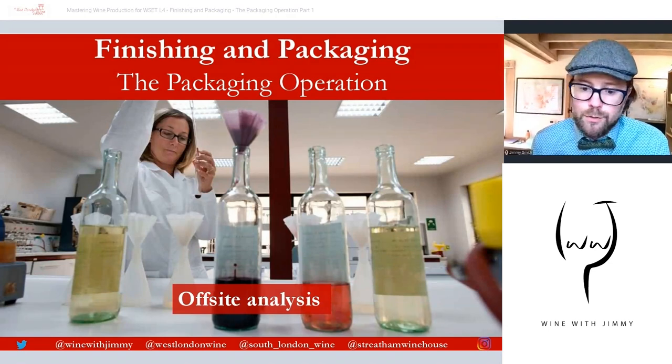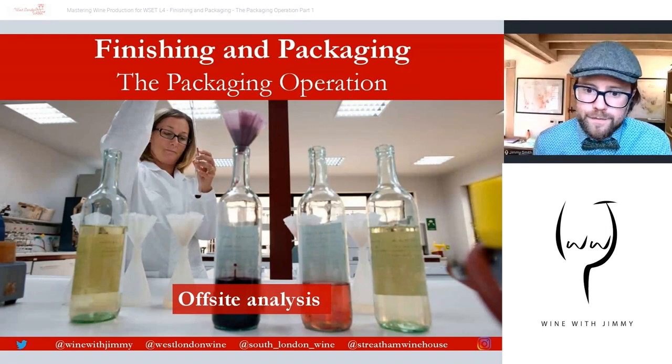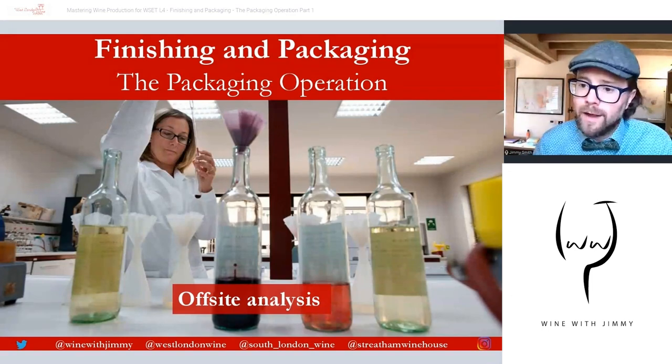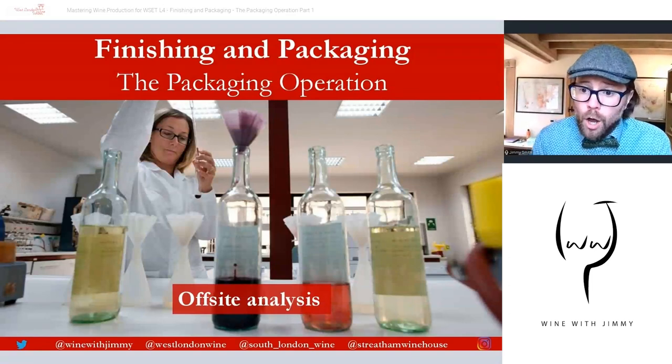If the wine is to be transported in bulk — for example, in an ISO tank or flexitank for long-distance travel — the pre-filling analysis also provides a standard against which the wine can be checked upon arrival at its destination, to identify any issues that may have occurred in transit, such as exposure to exceptionally hot conditions in shipping containers.